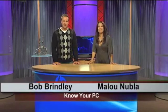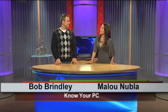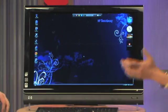Hi everyone. Welcome to Know Your PC. I'm Bob, and I'm Malou. Today we're here to show you some things that you can do if your computer isn't working properly, and we'll demonstrate that with this HP TouchSmart PC, the IQ800 series.